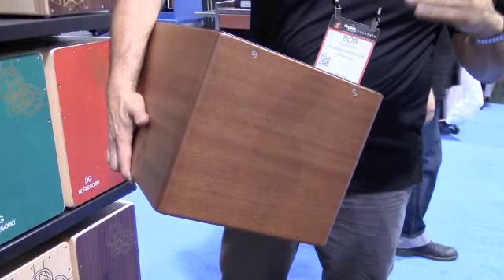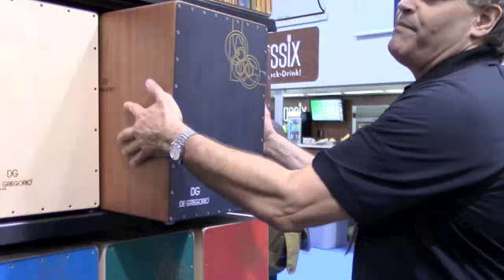That actually sounds really good. And we have about 18 different models of E.G. cajon, and they're all handmade in Spain.